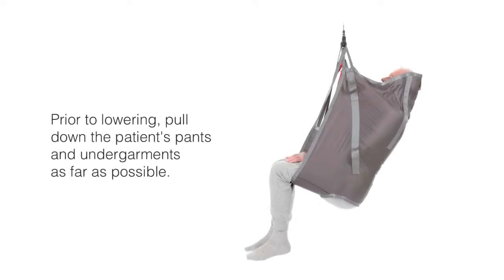Prior to lowering the patient on the toilet or commode, pull the pants and undergarments as far down as possible, as allowed by the leg straps.